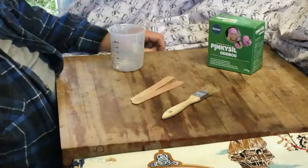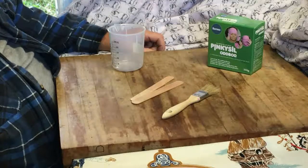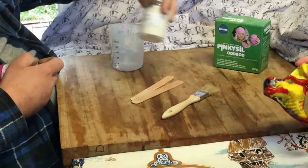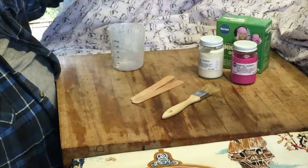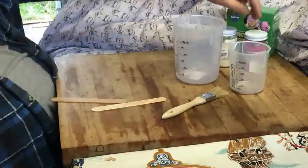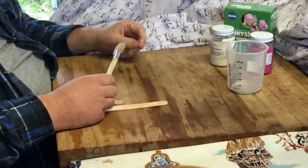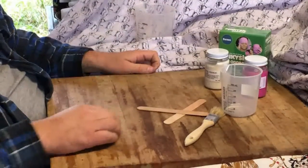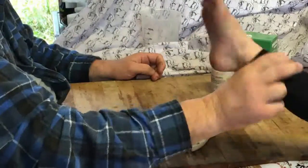G'day YouTube. What we're going to do today is mold a foot. Things we'll need: this pink silicone — it's called Odd Bod — it comes in Part A and Part B. We also need beakers, and it's equal parts of each. We'll need a brush, tongue depressors, and a volunteer foot.